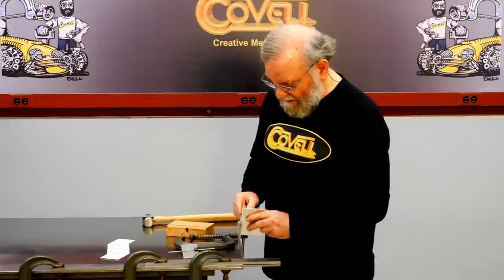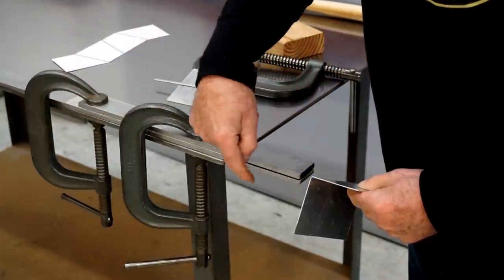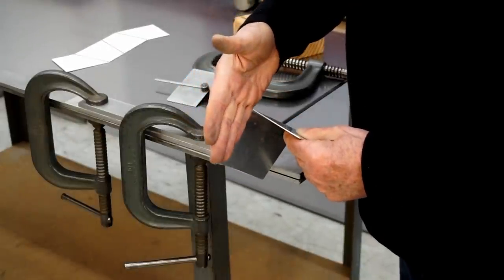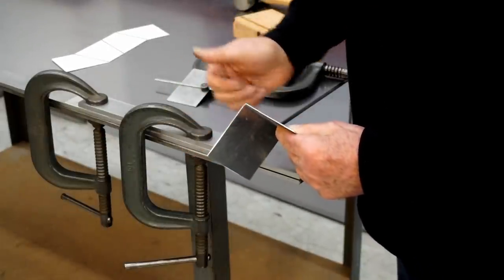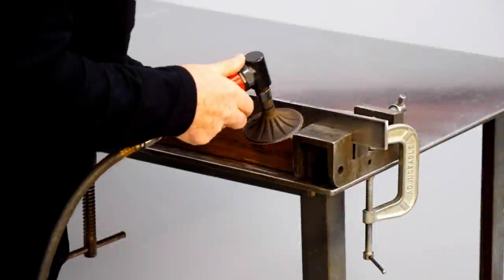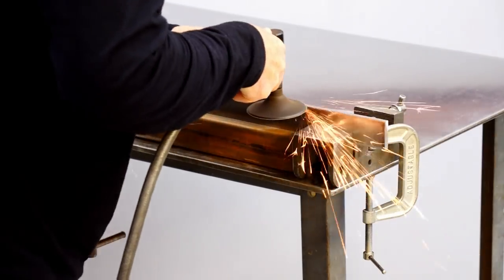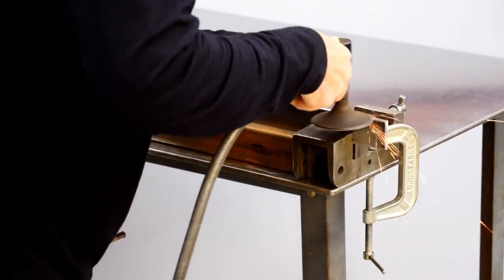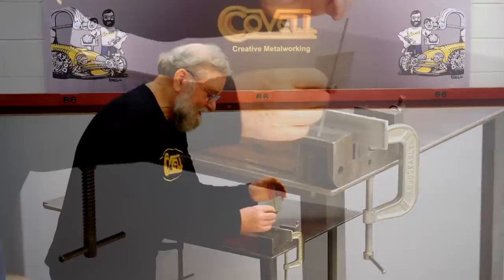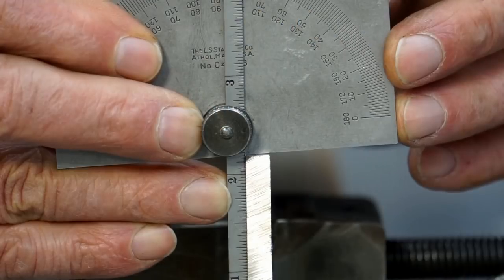We can make this work better by sanding a slight angle on the bottom bar, so we bend it to 95 degrees and when it springs back 5 degrees it'll be pretty close to 90. We'll check this with a protractor — and that's just about perfect.